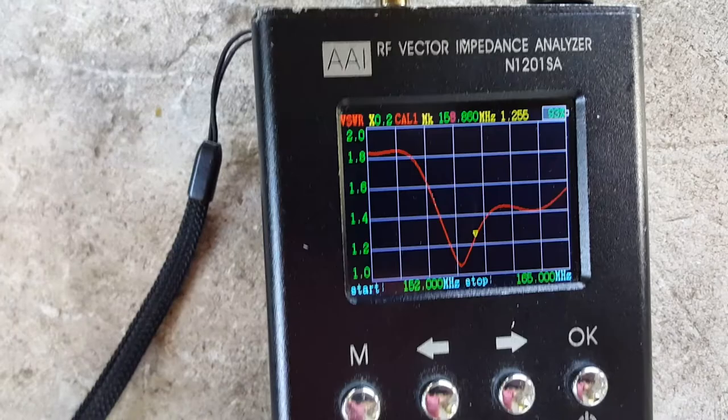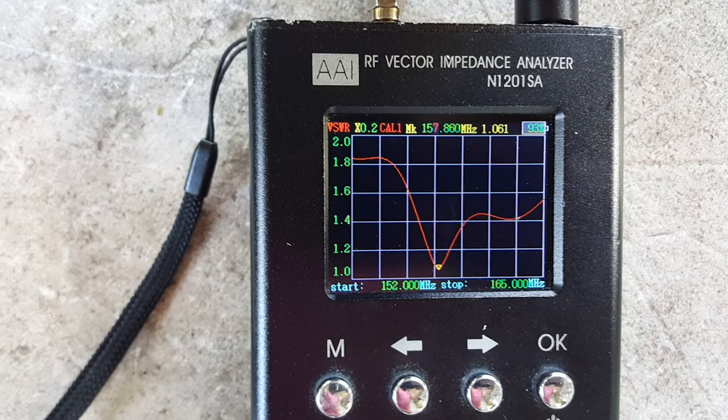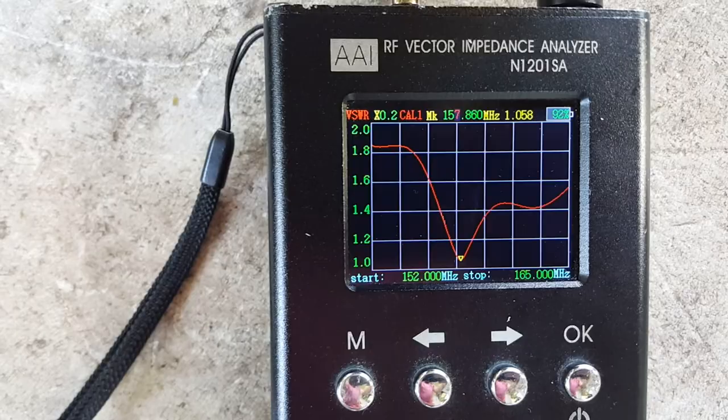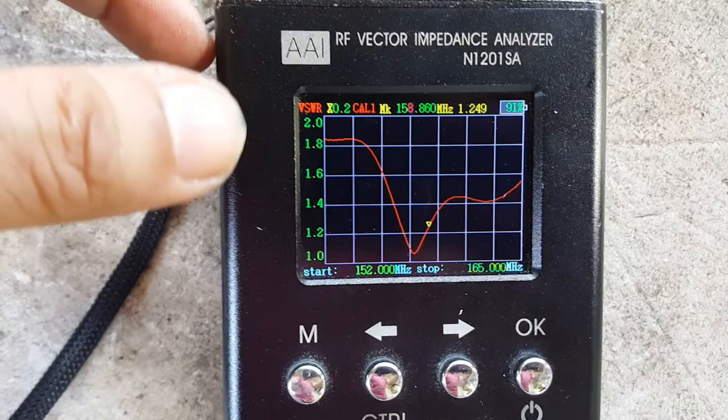The exact dip is around 157.860 MHz — we have an offset of about 1 MHz for the lowest dip on the curve. At the dip, VSWR is approximately 1.01 to 1.1. The intended frequency of use is 158.860 MHz at 1.2 to 1.3 VSWR.